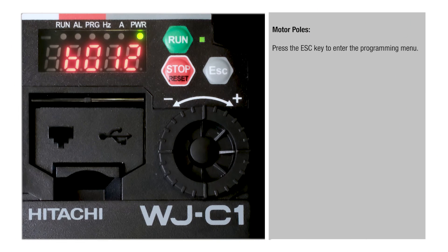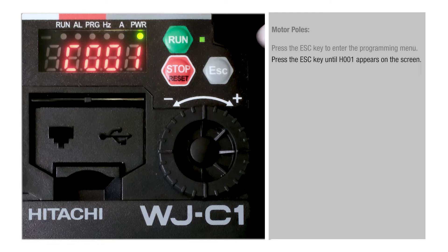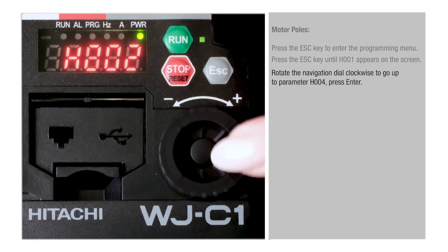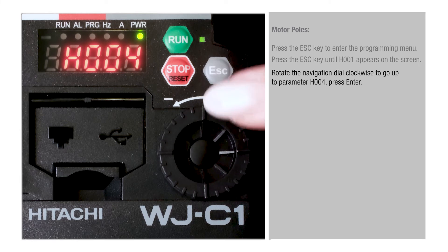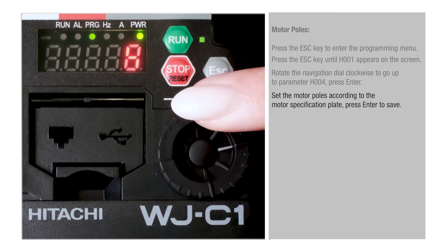Motor poles: press the Esc key to enter the programming menu. Press the Esc key until H001 appears on the screen. Rotate the navigation dial clockwise to go up to parameter H004, then press Enter. Set the motor poles according to the motor specification plate. Press Enter to save.